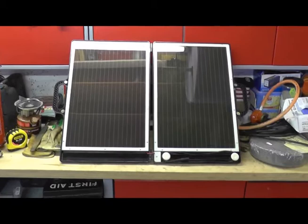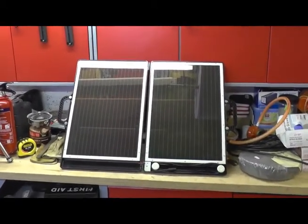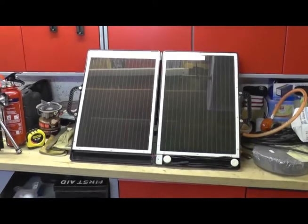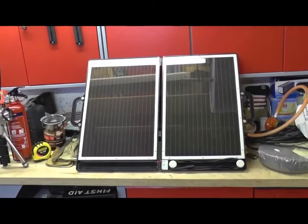Hi guys, welcome to the workshop. I just thought I'd let you know about a little upgrade that I'm going to carry out over the next day to my solar kit, because the panel you're looking at at the moment is a 13 watt solar panel.